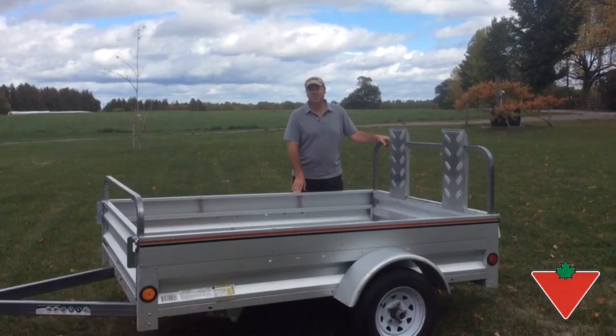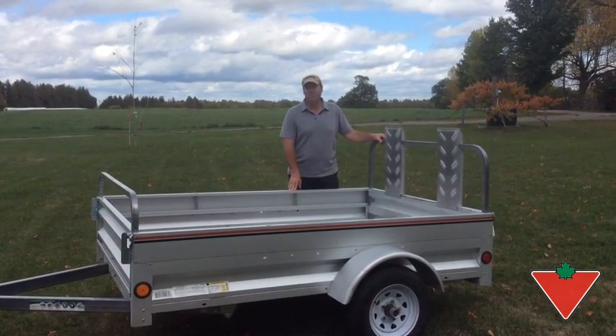It's a pretty decent little trailer. We've been using it on the farm all summer. We've hauled it with the four-wheeler, we've had the four-wheeler in it, we've used it for lawnmowers, we've used it for fencing. It works pretty well. It's handy.